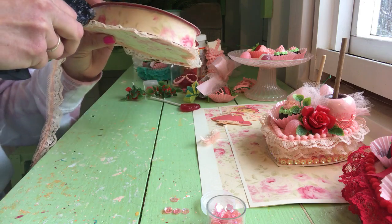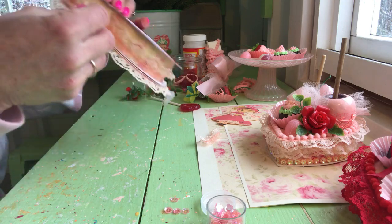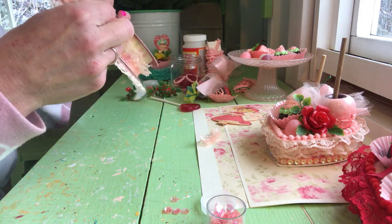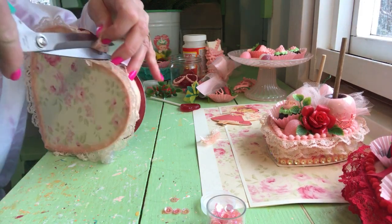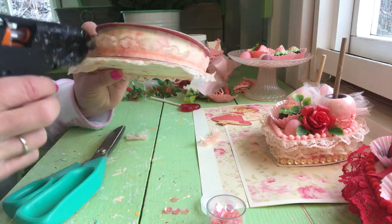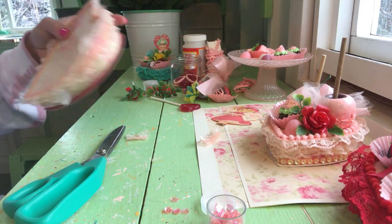Where did that glue stick go? Good thing I've got all kinds. And we're almost done this part. Let's cut that. Got that all done. Glue sticks everywhere.